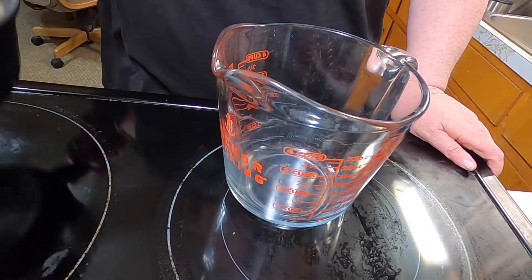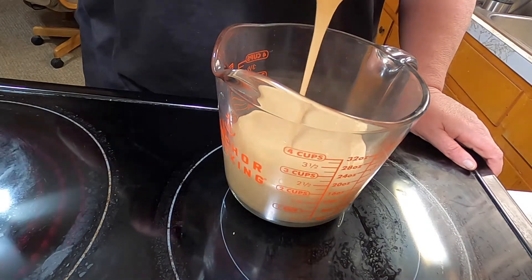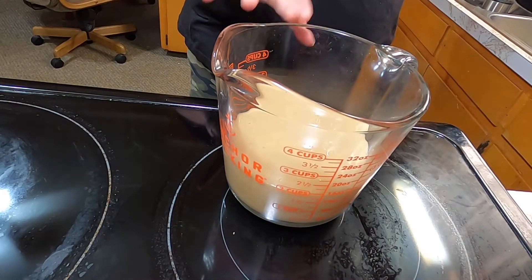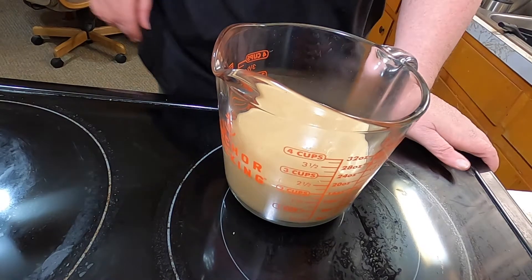Okay, I'm just going to pour our sauce into a little pitcher. This makes about two cups. I'm going to let it set and cool for a minute while I get everything else ready to make the pecan dump cake.